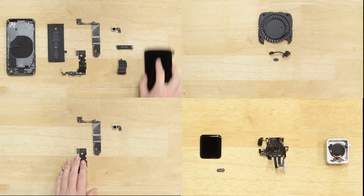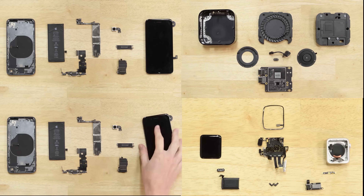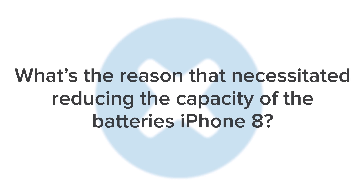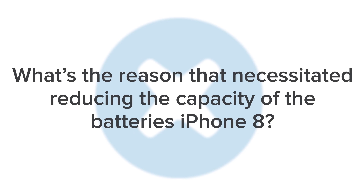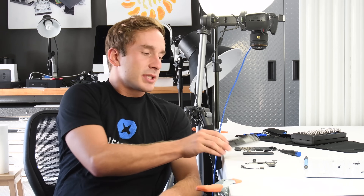All of these teardowns generated some questions from you guys, and hopefully we've got some answers. First up: what's the reason that necessitated reducing the capacity in the batteries of the iPhone 8? That's a good question. In my opinion, Apple reduced the battery capacity to make room for new internal components, such as the Qi wireless charging coil. That being said, Apple says that battery life will be about the same as it was in the previous generation, so performance probably will not be that different.